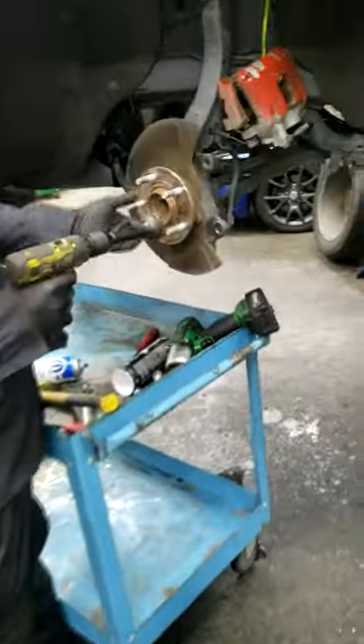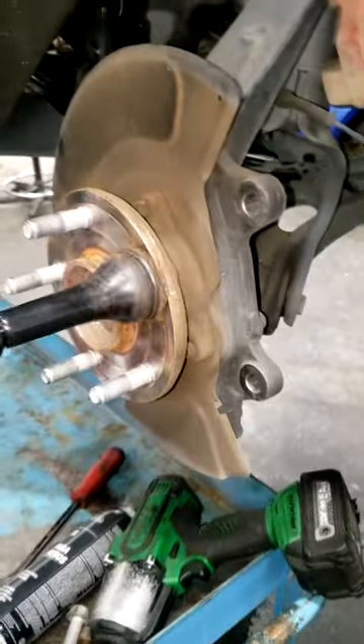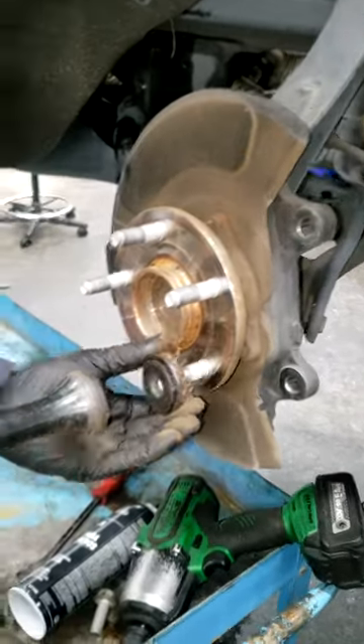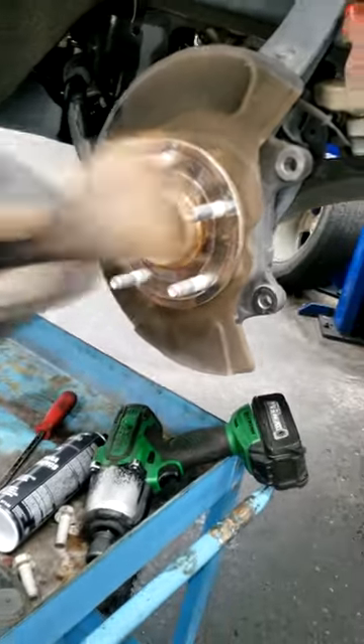What's going on guys? Let me check up on my buddy right here. We got some brake, we got some rust build up. We cannot see it. So we got a little tool right here that's got a cut in the...